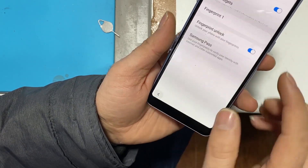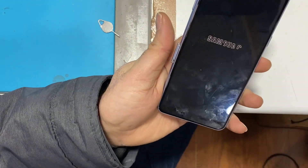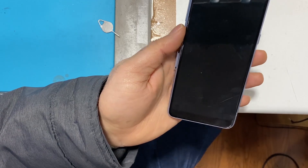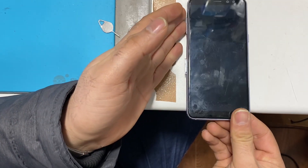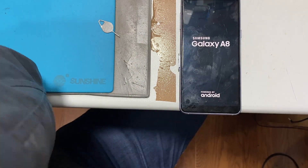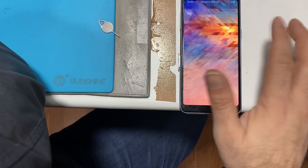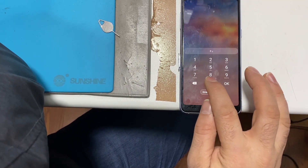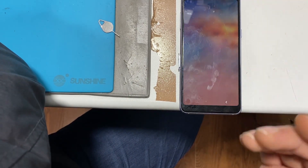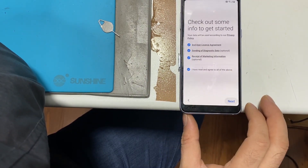There we go, continue. Just complete the fingerprint setup and press done. Once you've done that, go ahead and restart the phone. Let's see if this method has actually worked. Enter the pin code you just set up, press next.